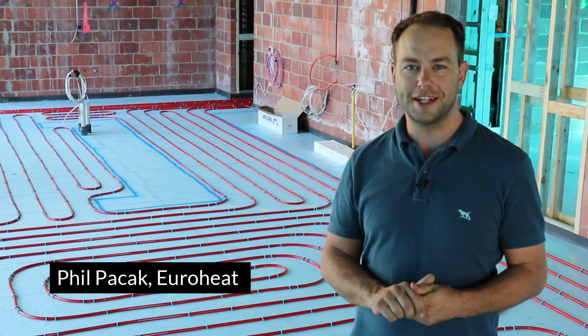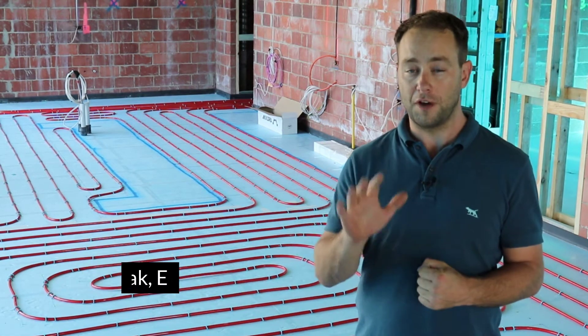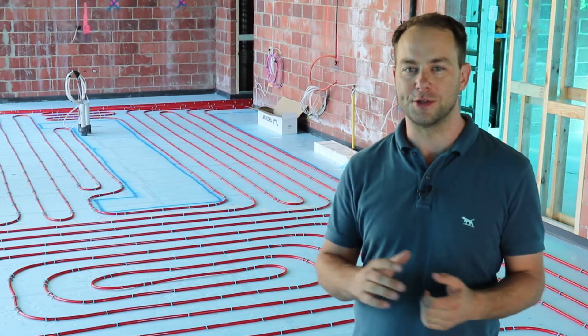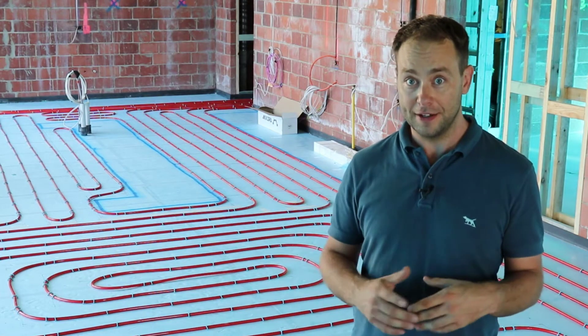Hey, it's Phil from Euroheat, and today I want to give you the five most common mistakes that people make when installing hydronic floor heating in a screed.